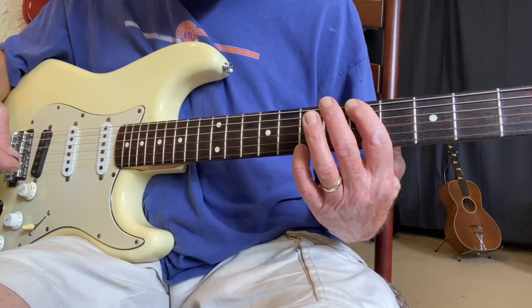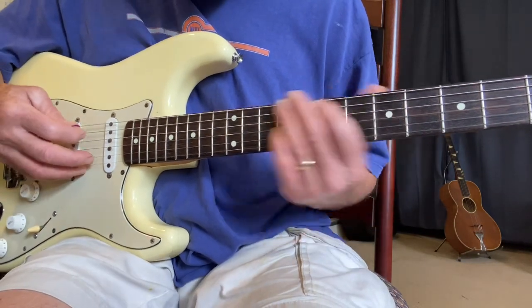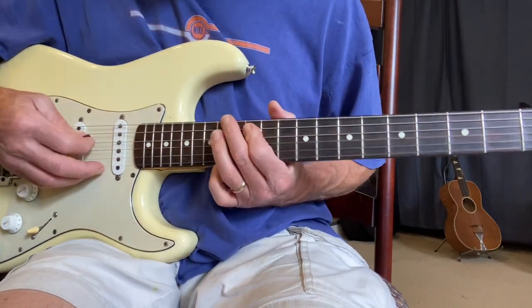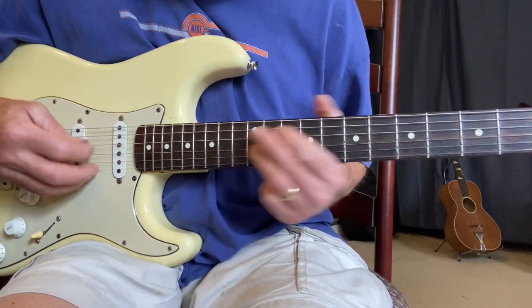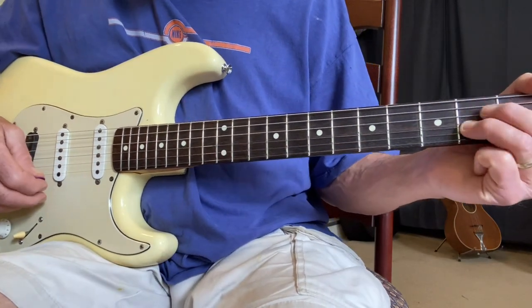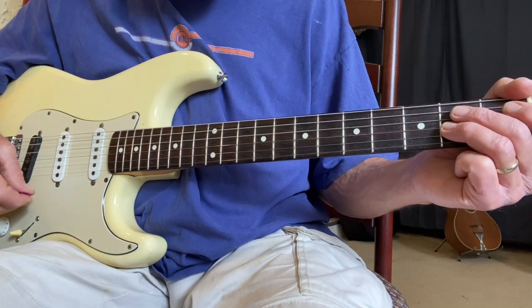If we start on the fifth string on A, we still didn't hit the second string, so it's the same exact fingering. Those two strings are the exact same pattern.